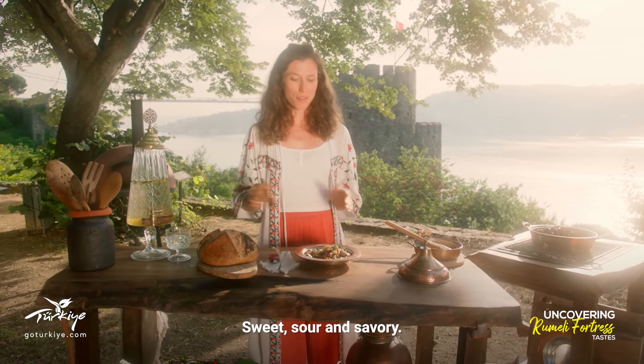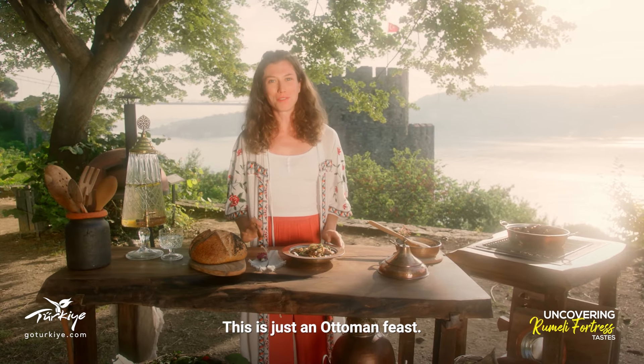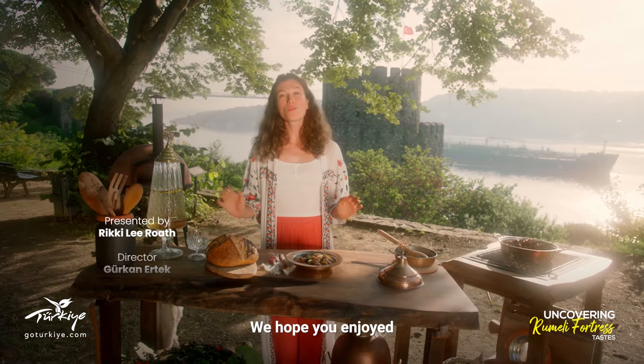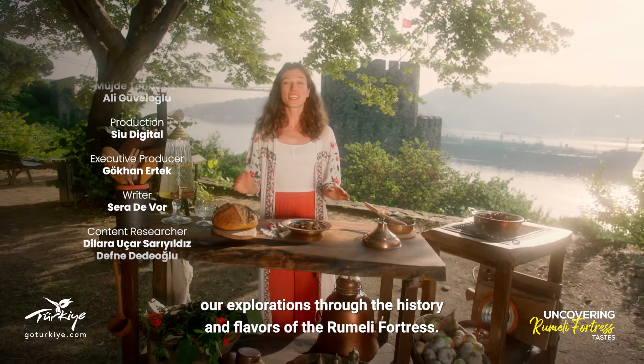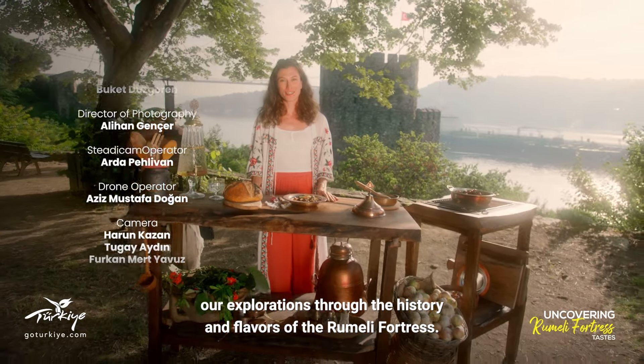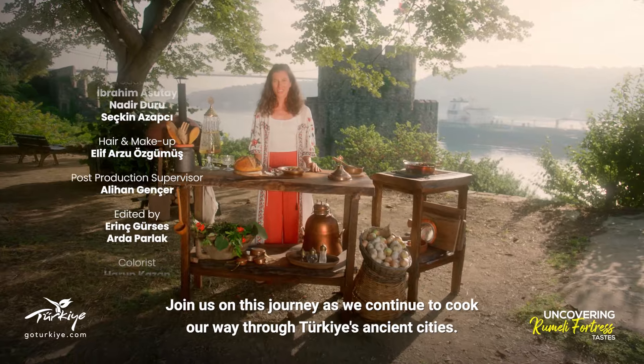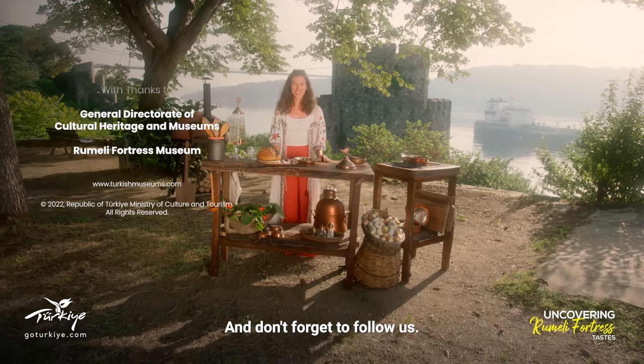Sweet, sour and savory — this is just an Ottoman feast. We hope you enjoyed our explorations through the history and flavors of the Rumeli Fortress. Join us on this journey as we continue to cook our way through Turkey's ancient cities. And don't forget to follow us.